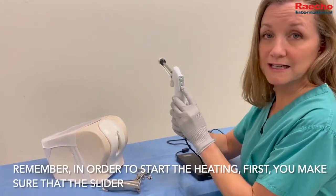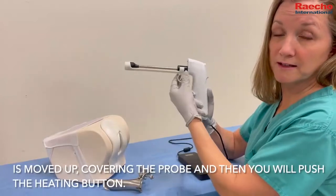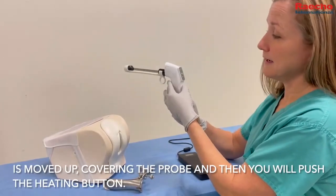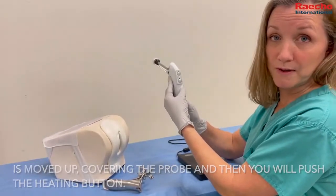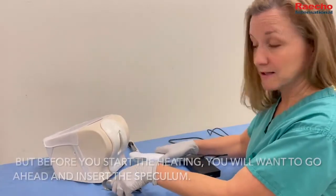In order to start the heating, first make sure that the slider is moved up covering the probe, and then you will push the heating button. But before you start the heating, you'll want to go ahead and insert the speculum.